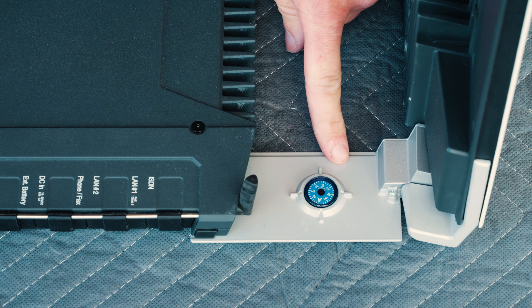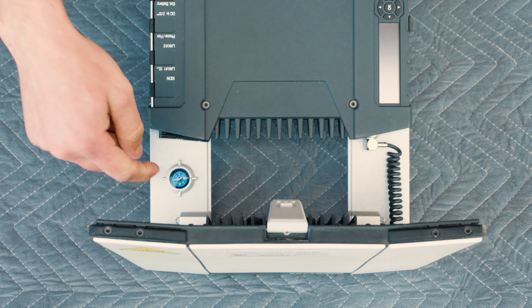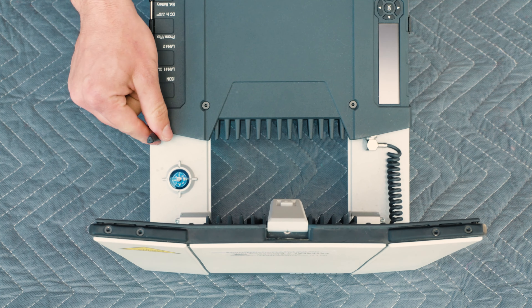To point your device, you're going to use this compass. So if you're in the northern hemisphere, like North America, you're going to point the antenna south. Also, there's a small antenna here for the Wi-Fi. If you point this up, you can get a little bit better range of the Wi-Fi of this device.